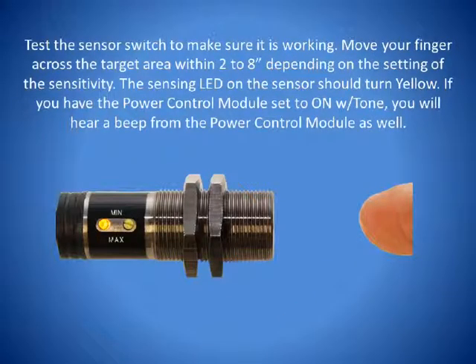Test the sensor switch to make sure it is working properly. Move your finger across the target area from within 2 to 8 inches depending upon the setting of the sensitivity. The sensing LED on the side of the sensor should turn yellow. If you have the Power Control Module set to on with tone, you will hear a beep from the Proximity Module every time it is activated.